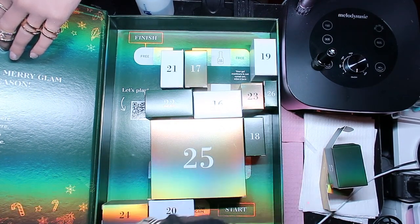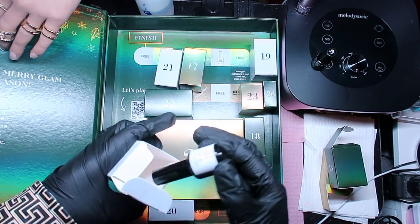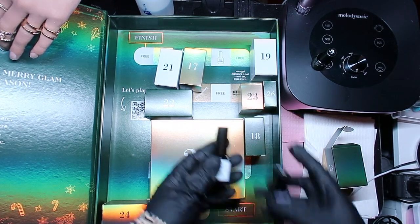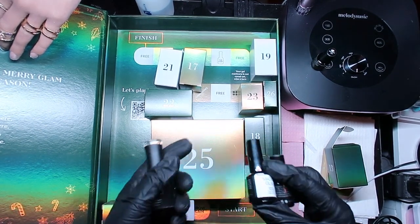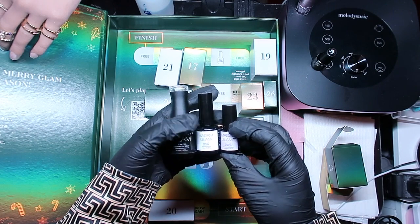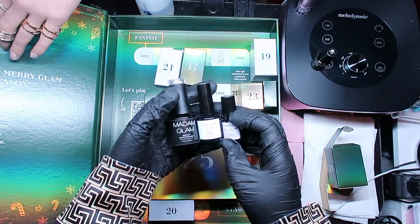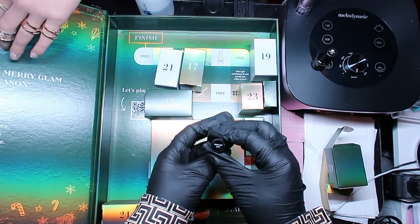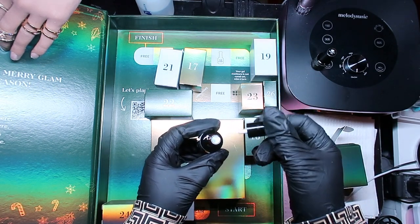Number sixteen - okay, this is not a mini. Wait, let me compare sizes. The mini is 3.5 mils, this one is 8 mils, and a full size is 15 mils - so this is the 8 mil size. Let me see what it is. White gel liner! Look at that - it's pure white. Great as a liner!